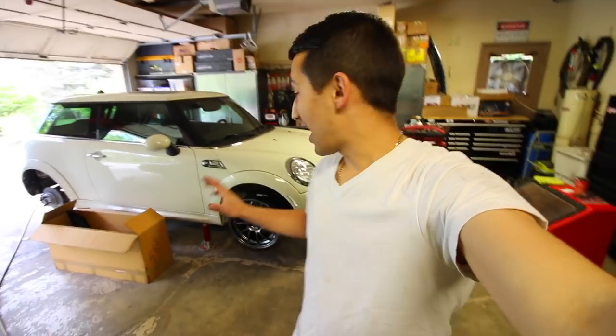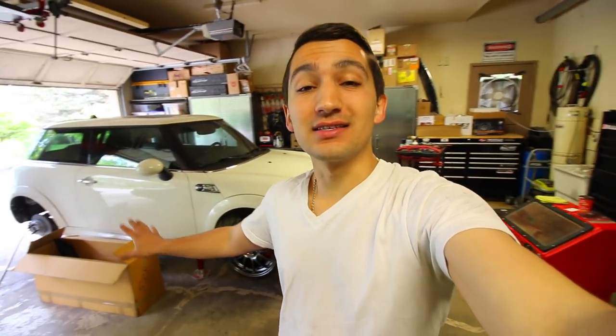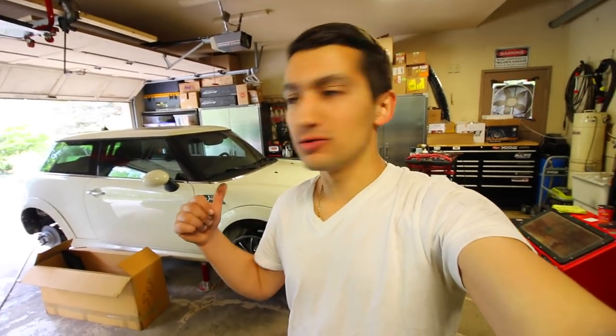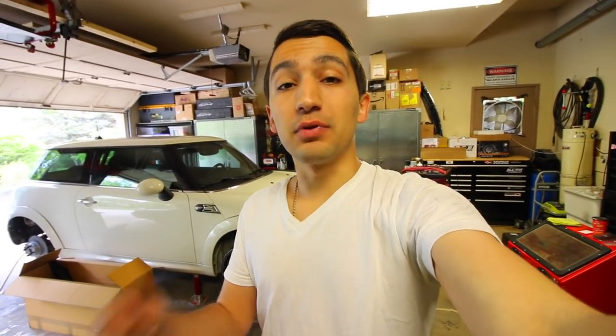What's going on guys? Welcome to another episode. Guess what is finally here? That wide body that I was promising you guys about. I've got the wide body kit right here inside these boxes. I just opened it up and I test fitted the driver's side of the car. I took the old fender flares off the fenders and replaced them with these aftermarket ones. Now I'm going to show you guys what they look like.